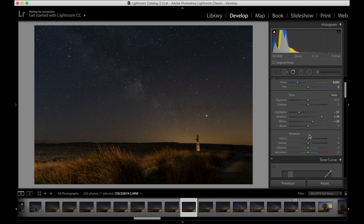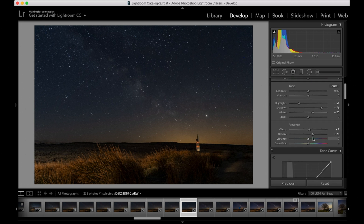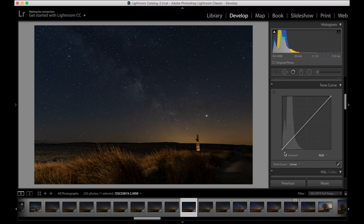Next I pretty much always add a little bit of clarity, but it's very easy to go too far on the clarity slider — only put in a tiny bit, we can add more later. I also find it's always best to add a bit of de-hazing to astro images. With all these sliders, don't go too far — if you can tell an image has been edited, it's been edited wrong. I do the same with vibrance — I up the vibrance — and then I normally just decrease the saturation slightly. Each of these is to preference and taste.